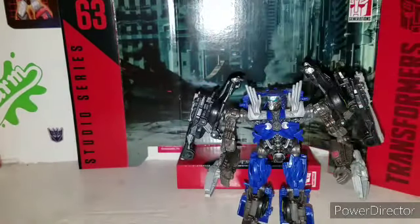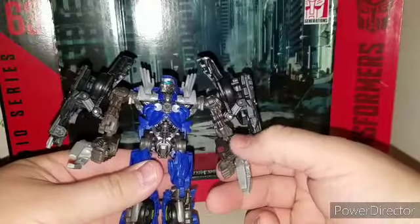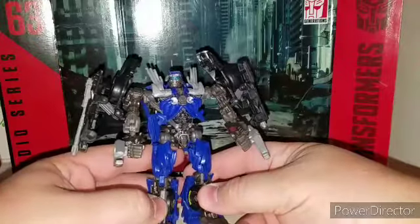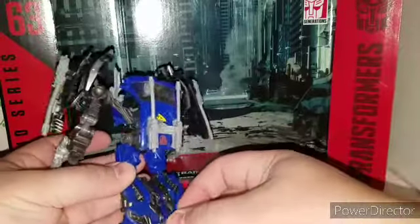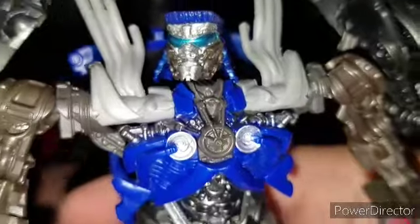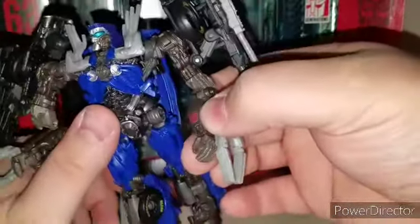Moving on to the figure itself — he shares a bit of the arm kibble transformation with Roadbuster, but not the whole transformation. Pretty neat right off the bat. I've added an Autobot logo to him because he does not come with one. It's supposed to have one on top of his head, but there isn't one there, so I put it on his arm in robot mode.